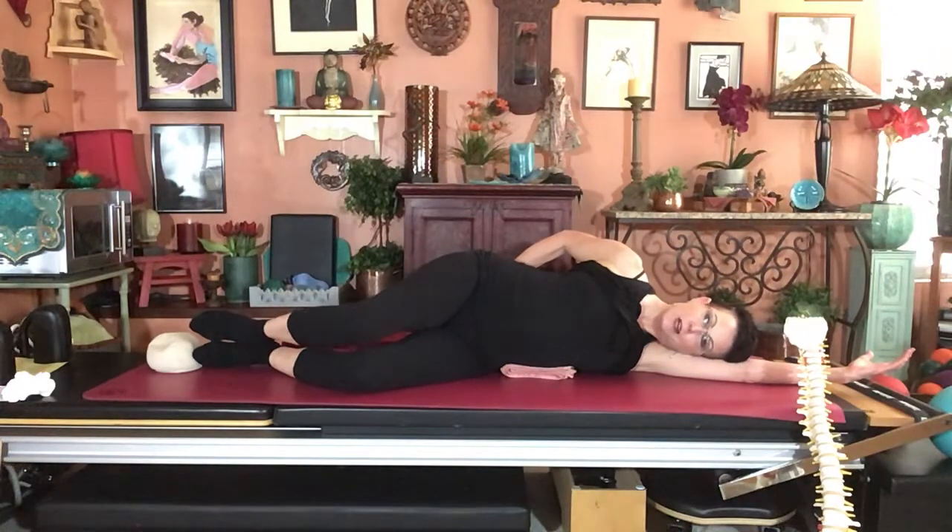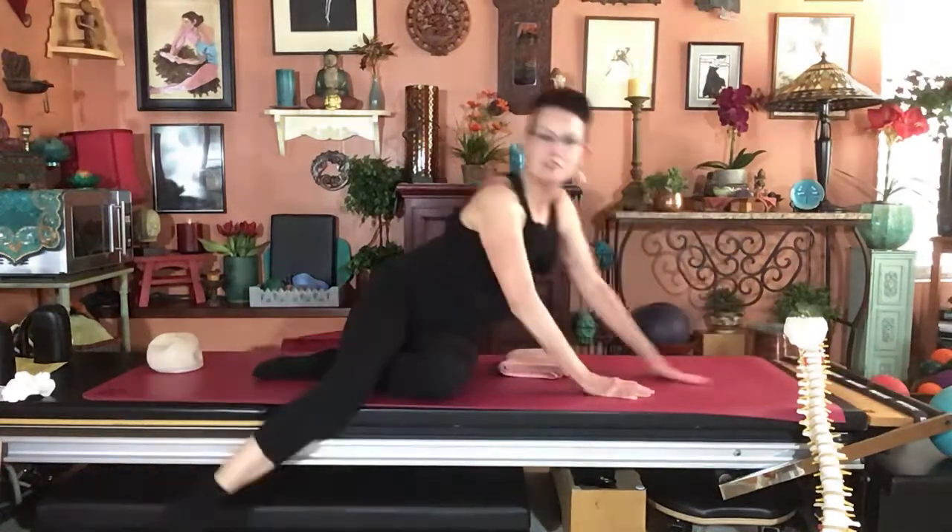That's how you start to retrain, re-educate, and turn on the multifidus. I hope that gives you some ideas — most of it you've heard, but sometimes a little review is helpful. If you have further questions, please let me know.